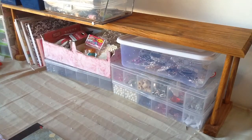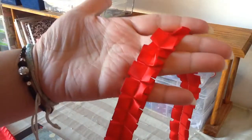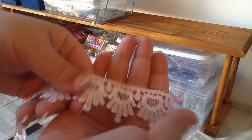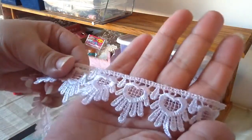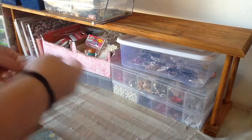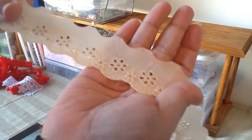Let me quickly share the trims that I used. I used this pretty red trim — it looks like this. I went with this pretty hard venice lace that I use on almost all of my projects.